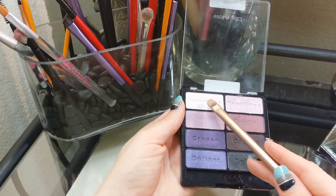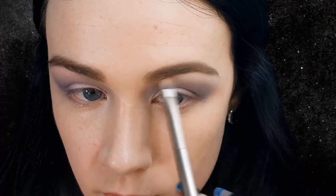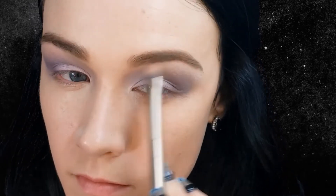Using a flat shader brush — this is the Naked 2 brush that came with the palette — I am placing that on my brow bone. This is a white with an iridescent purple to it and this is going to highlight our brow bone.